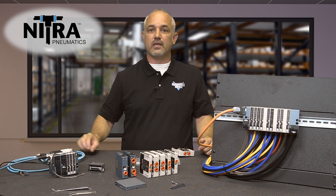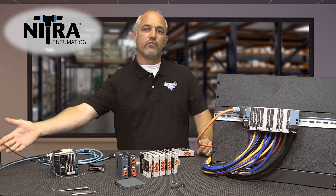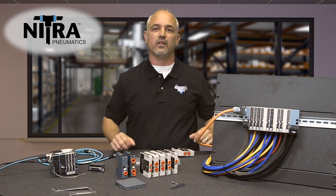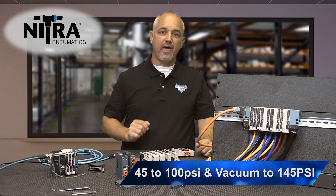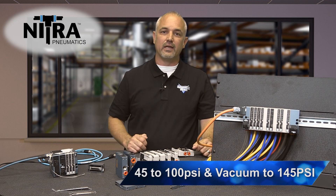Don't forget to pick up the Ethernet communications cable and a power cable when using the Ethernet IP modules. Whether selecting the Ethernet IP or the D-sub wiring, the left plates are offered in several pressure volume ranges from 45-100 PSI and vacuum to 145 PSI, depending on valve bank end plates.